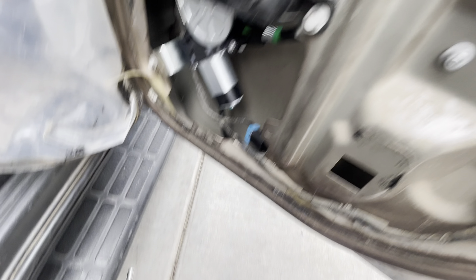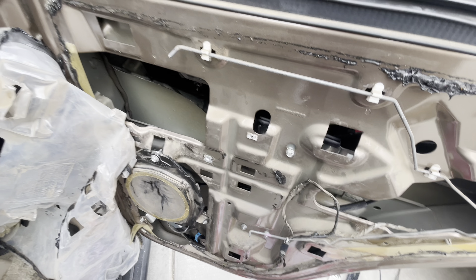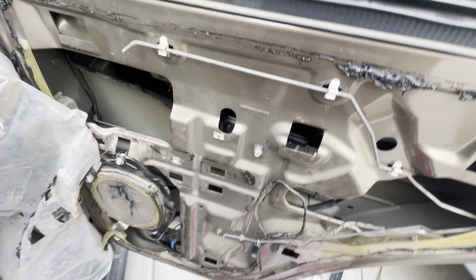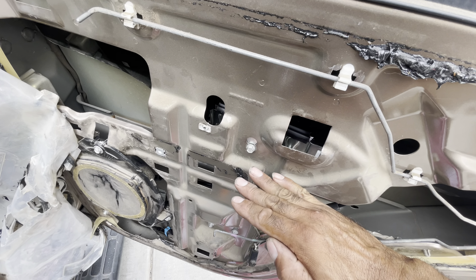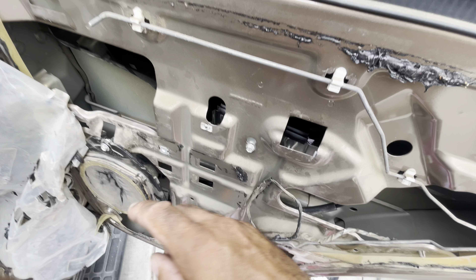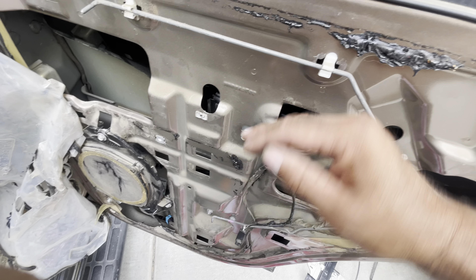Now it's time to do the window — let's tighten these up now. Okay so we gotta get the window in and right now it's too low, so we're gonna have to turn the key and raise it a little so it's right on these holes where we can put the window in.